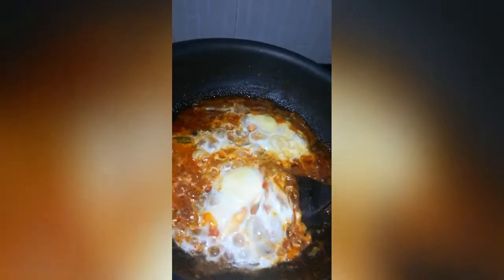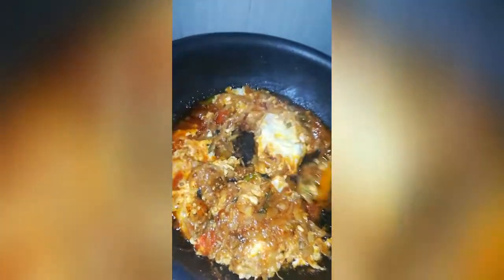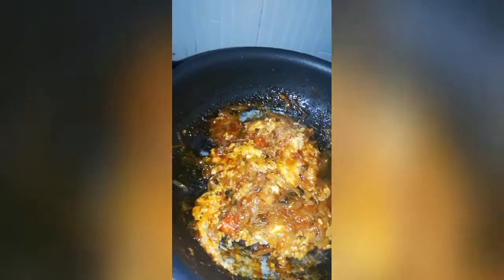Now, let's turn to the second side. Let's cook it. The oil is very good. You can dry it.